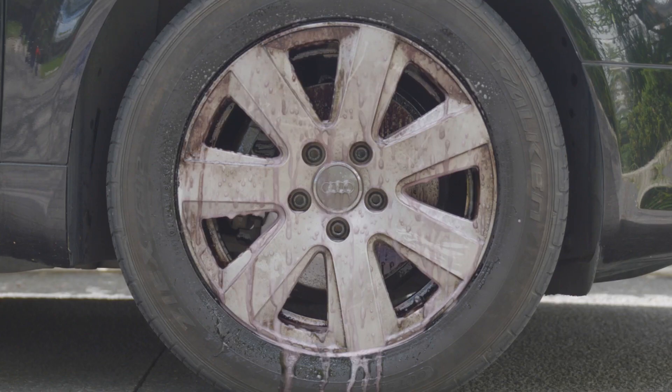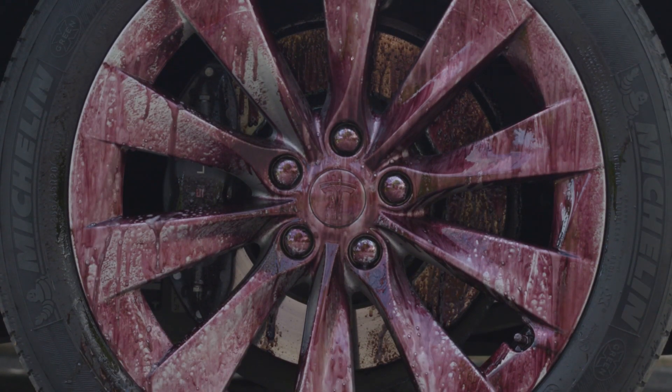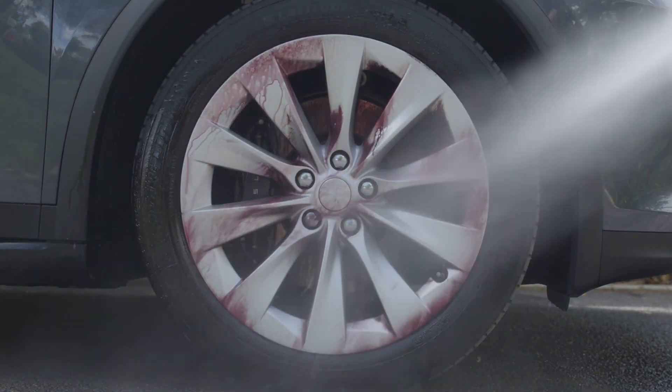CRC MagMonster provides an effortless clean. Simply let the monster eat the brake dust for 3-5 minutes, turning purple as it works. Wash off with a jet of water, leaving a spotless finish.